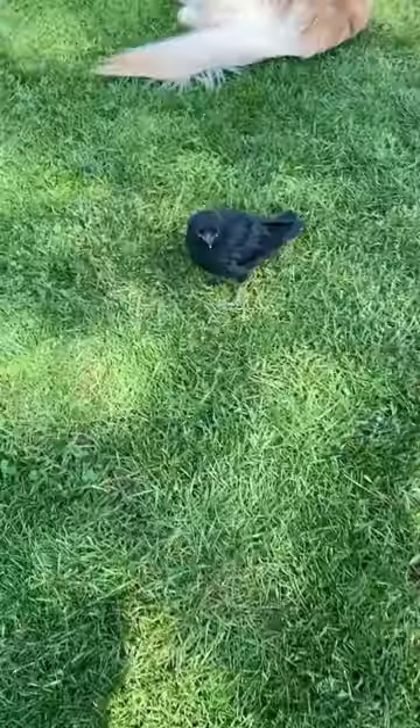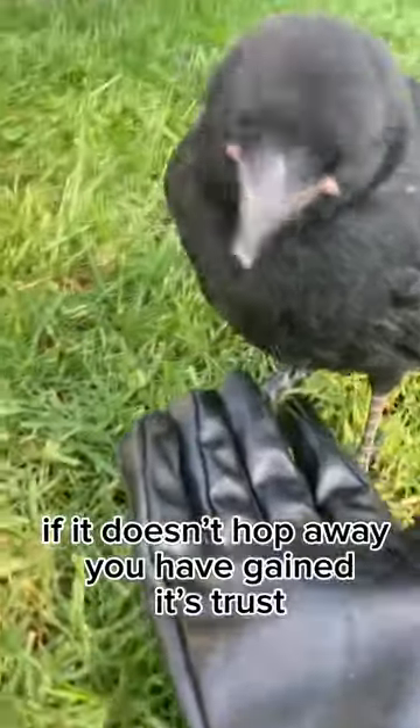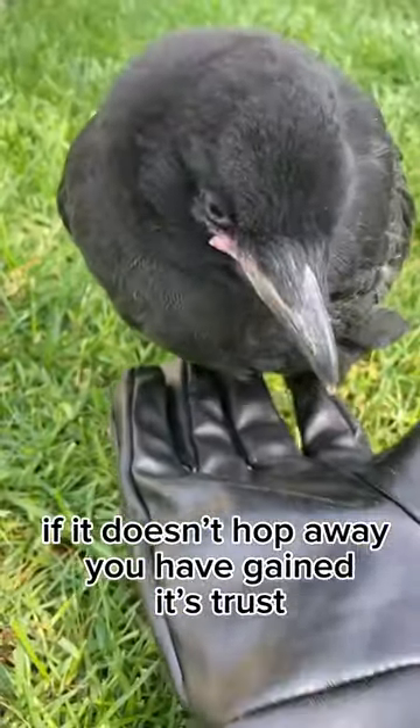How to pick up a crow. So you found a crow — start by walking over to it. If it doesn't hop away, you have gained its trust.